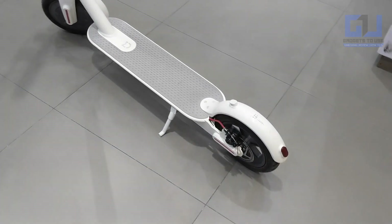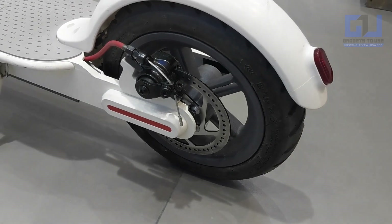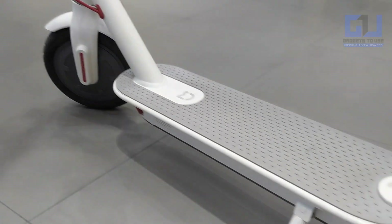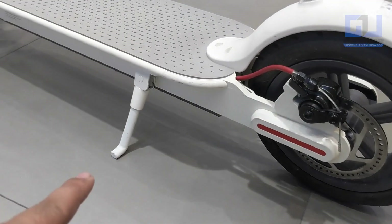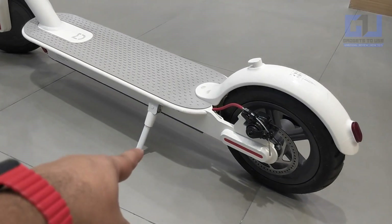Let me give you a quick overview of this particular vehicle. You can see here there is a disc brake, and the motor component is basically there — that is the wheel which basically drives it. This is the standing area, it is a big area and you can easily stand over here. This is a small stand when you want to park it.